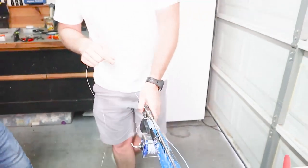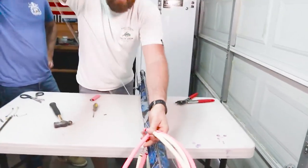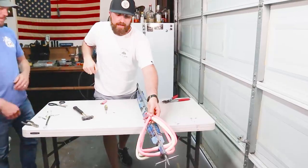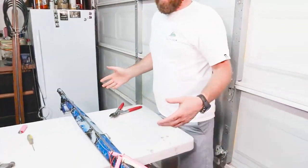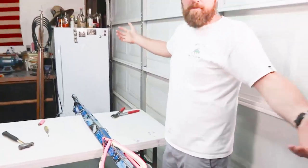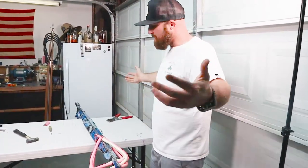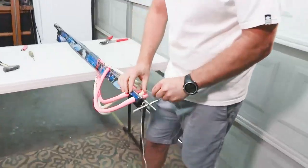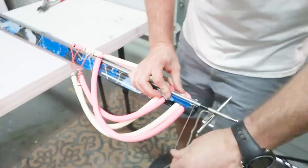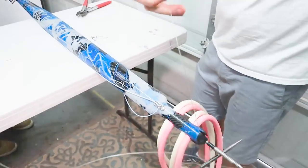Now I'm going to string my gun — pull it up under the bands. This shooting line is already pre-measured for the video, but if you're doing this without a measurement, give yourself extra mono; it's cheap. You want more rather than having to redo the whole thing, so give yourself a few feet extra to play with. On this gun I go under the holding and over the shaft, then down through there.